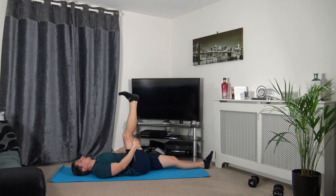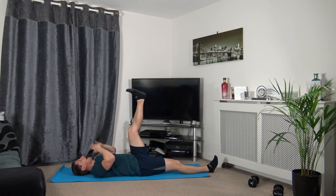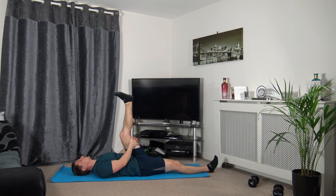Hold it there, relax and breathe. Drop that right leg down — bring the left leg up, hands around the back of the left hamstring, bring it slightly towards your chest. Hold it there. Deep breath in — exhale, bring your knee towards your chest. These stretches will help with your flexibility, mobility, and posture as well — so it's worth doing.